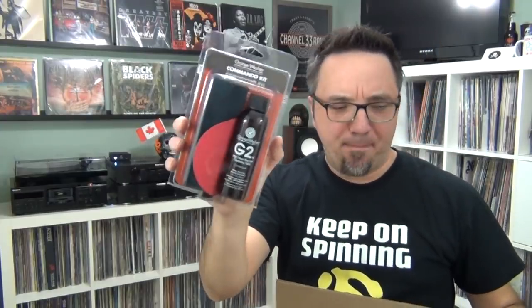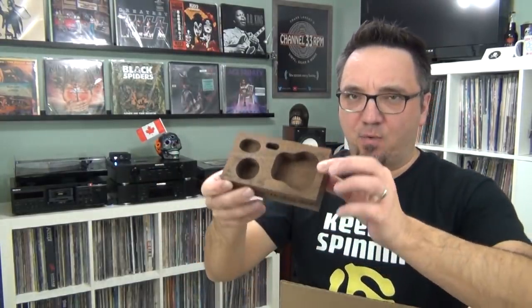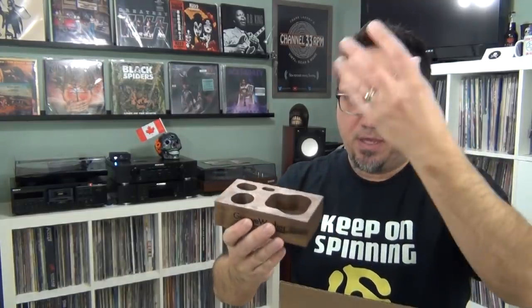They sent me over the commando kit — this is for cleaning vinyl, sort of a budget version compared to the brush I just showed you. They also sent me some cool and groovy GrooveWasher coasters, the GrooveWasher SC1 stylus cleaning kit — very important, if not critical, to make sure your stylus is clean.